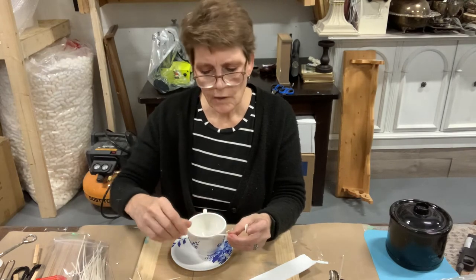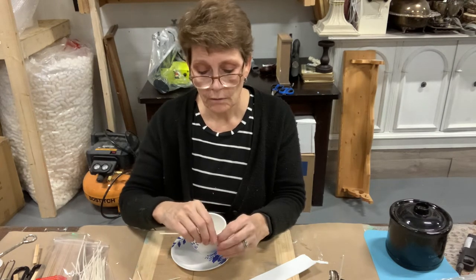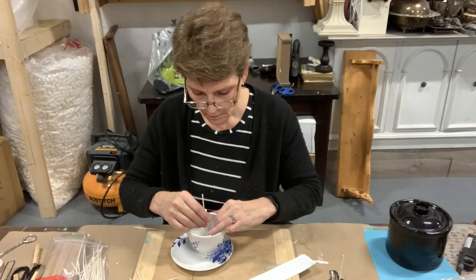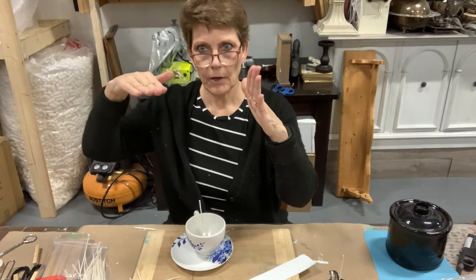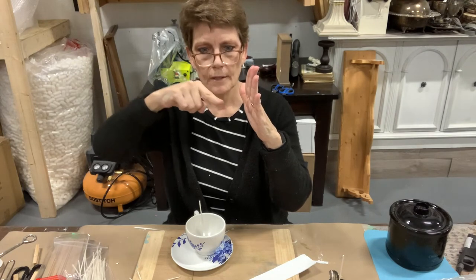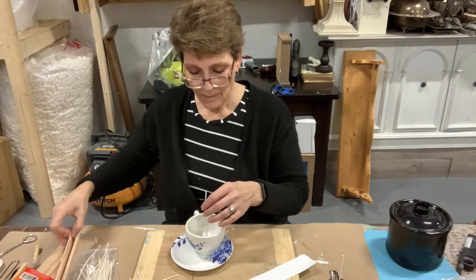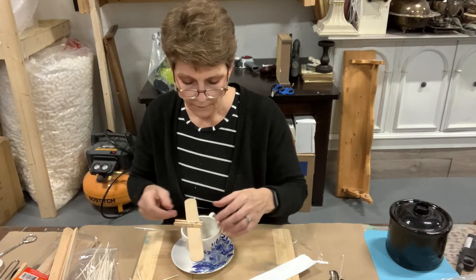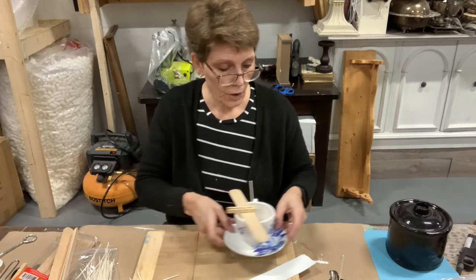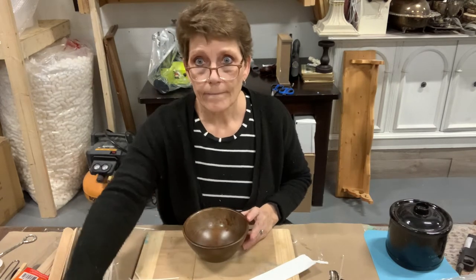I do remember with paraffin — we used to seal canning jars with paraffin when I was a kid doing jams rather than the boiling method — that the paraffin would sink a little bit. The sides would be higher and the center would dip and you'd have to melt some more and add it to make it nice and level. I don't know what soy does, so we'll wait and see. If it does that, we'll just melt a little bit more wax and add it on top to level it out.